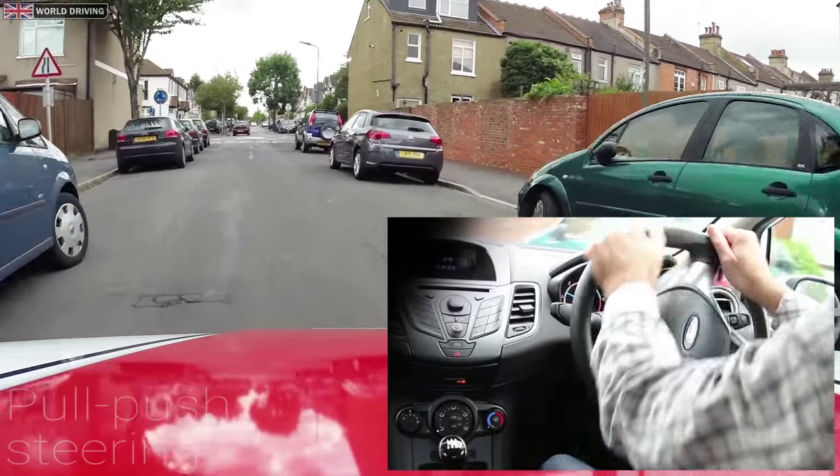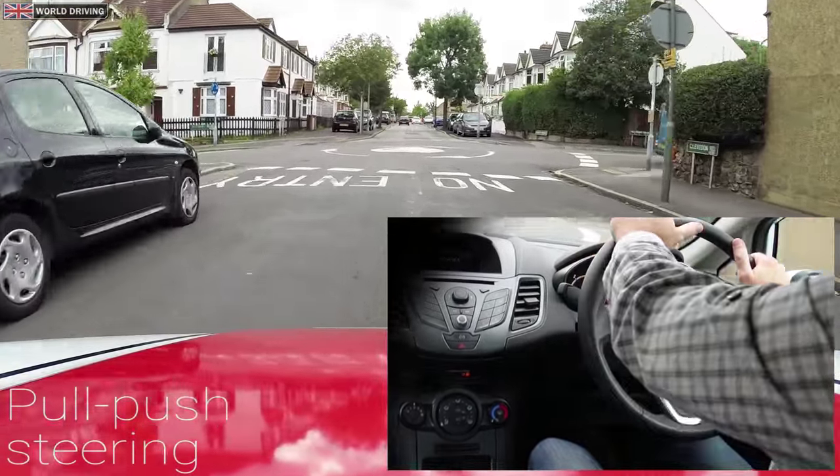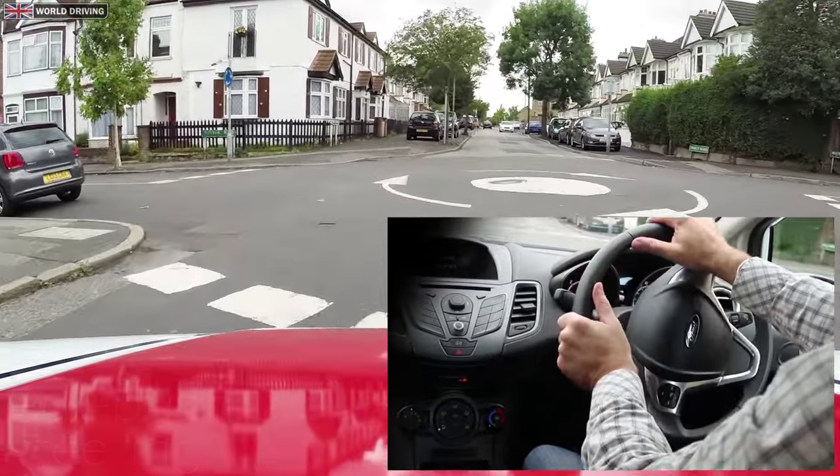When steering, your hands should never cross over. Your right hand always stays to the right half of the steering wheel and your left hand stays to the left half, and they must never cross over.